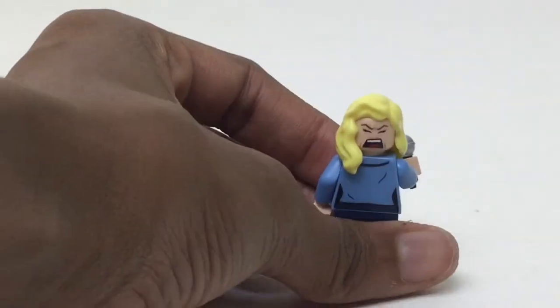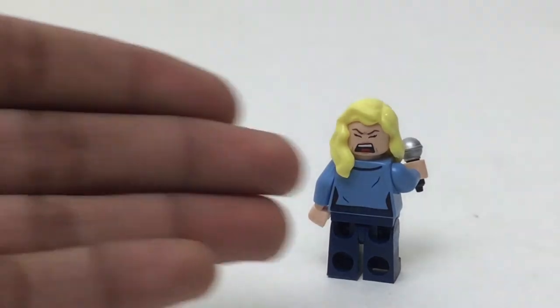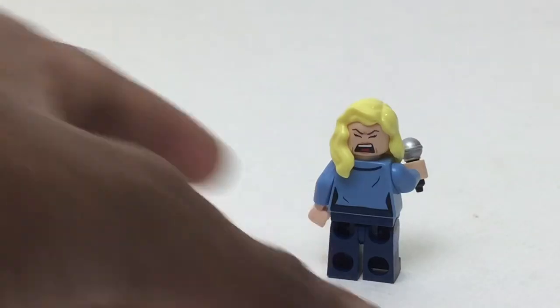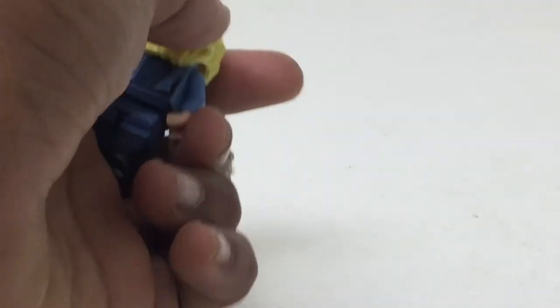That alternate face is so amazing. It's set up for her singing because in this adaptation, Black Canary is a singer. Look at that — it's screaming. It's just so great.